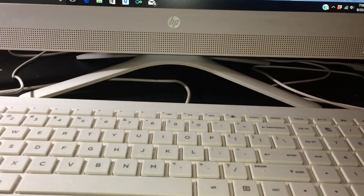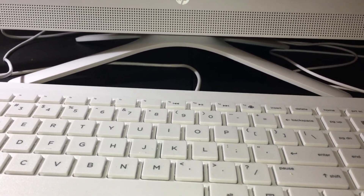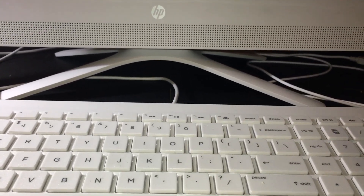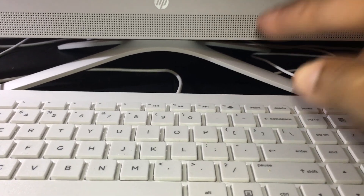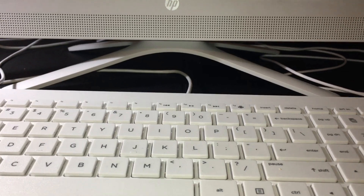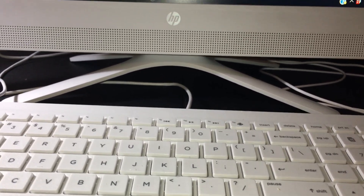It's back on. Before you replace the stand, there's a small screw that you have to screw back in — the one I showed you earlier. Once you do that, put the stand back on and screw it down with the captive screws — the black screws I showed you earlier. Once you do that, you're done.